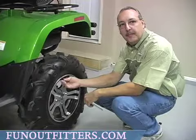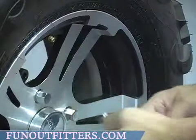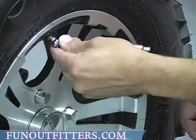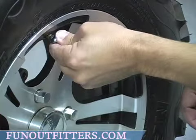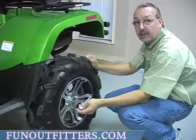Next you'll just remove your cap off your air fitting and check the tire pressure by just gently pushing it like that. Tire pressure should be 5 pounds PSI on both front and rear tires.